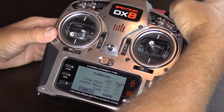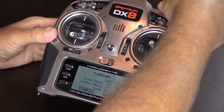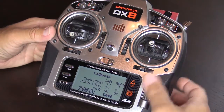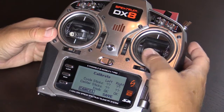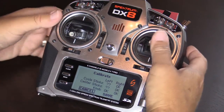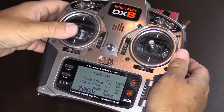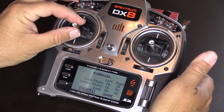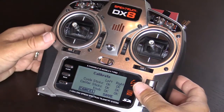Now you're going to go through the switches. Start with the knob — sweep it back and forth and back to center. Then cycle the sticks. You're basically going to see every corner of the stick: aileron, elevator, rudder, and throttle. Then come back to center.